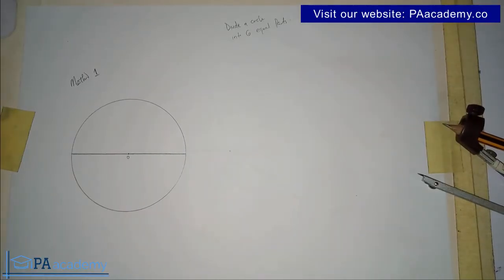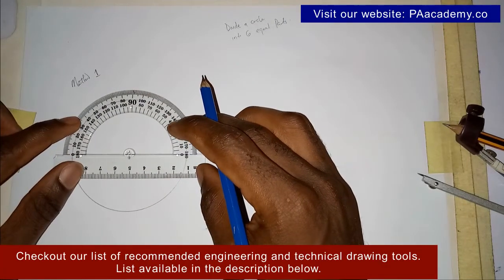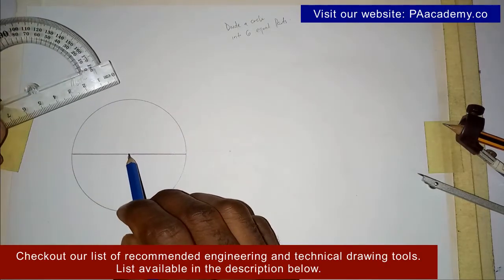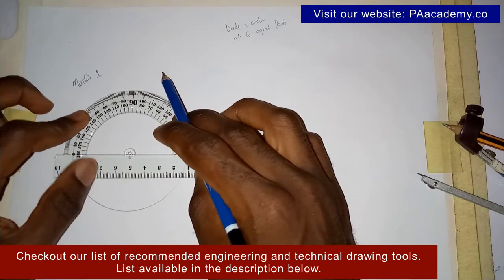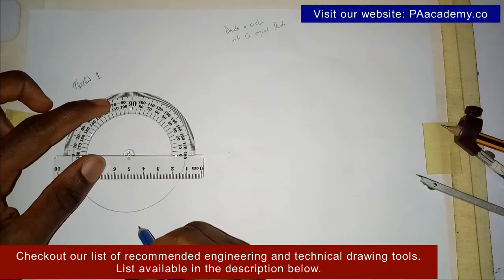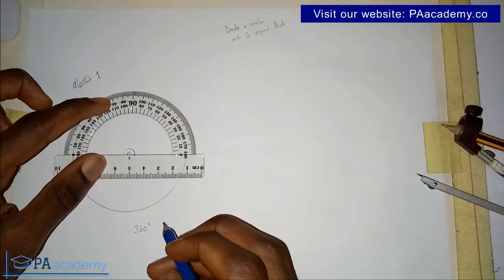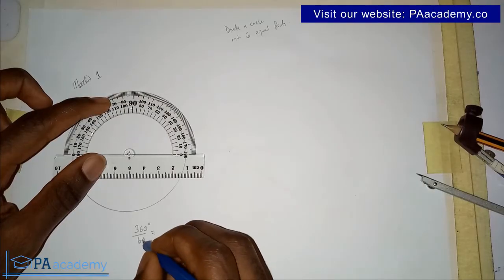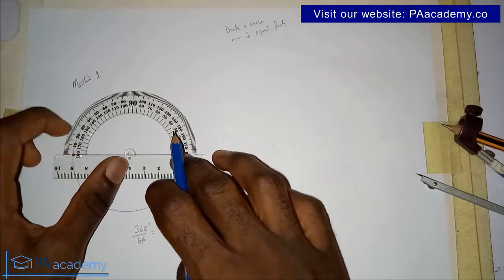The diameter is already dividing our circle into two equal halves, but we are dividing it into six. So now we bring in your protractor and place its center point on point O, the center of the circle. Since we are dividing into six, that will be 360 degrees divided by six, which gives us 60 degrees.